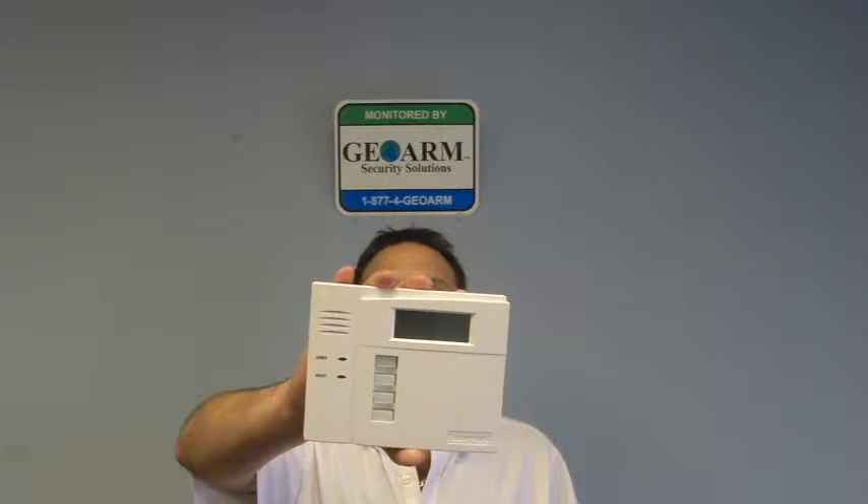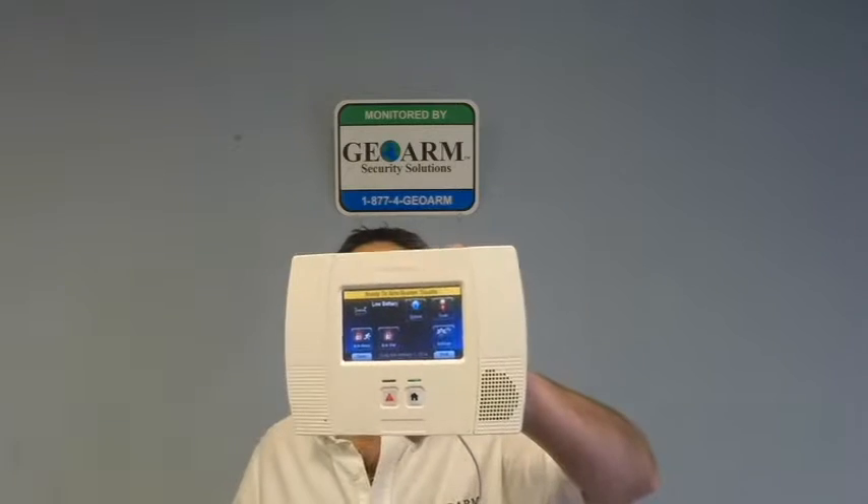Hey everyone, Joe here from GeoOrg Security. Today I'd like to show you guys how to program in a Honeywell 5828 fixed English display keypad into an L5200.